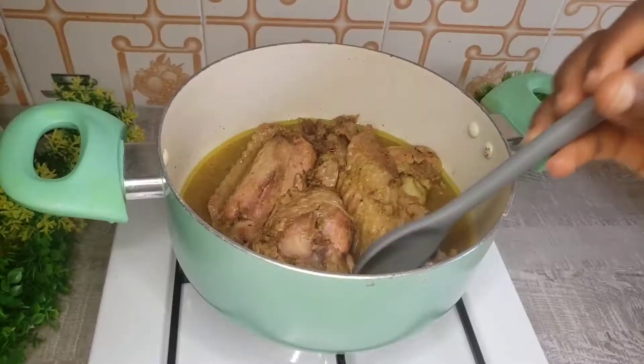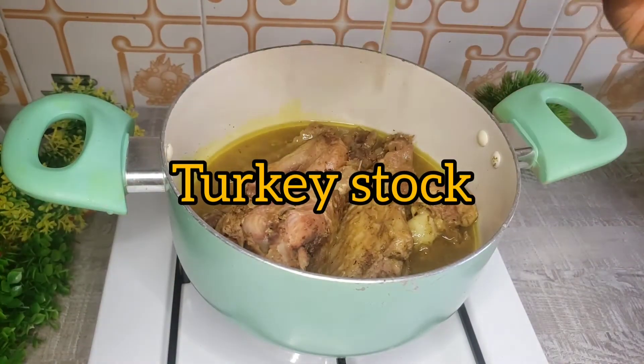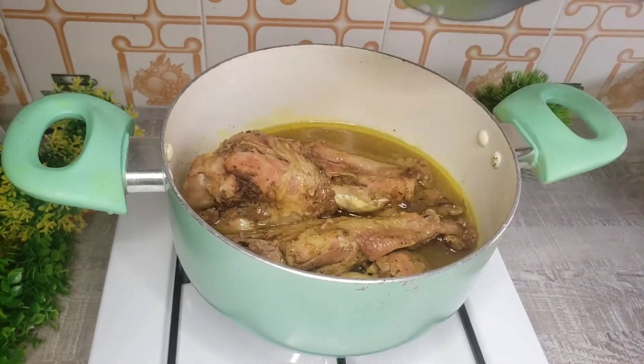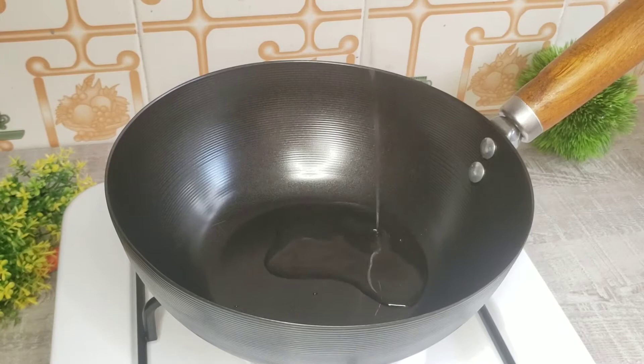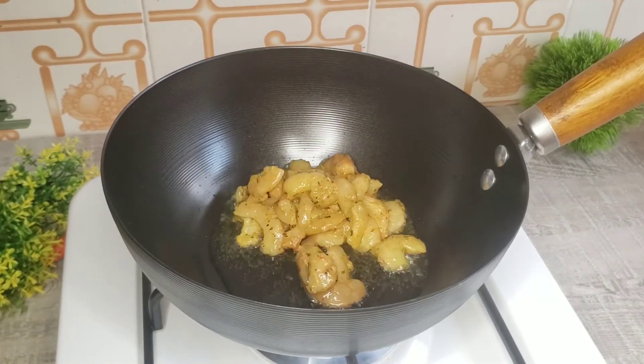Now let's go ahead and check the turkey. It's already fully cooked — see those oils! The stock from the turkey I'm going to use to cook the rice. So we're going to set it aside and go ahead and stir fry the shrimps.